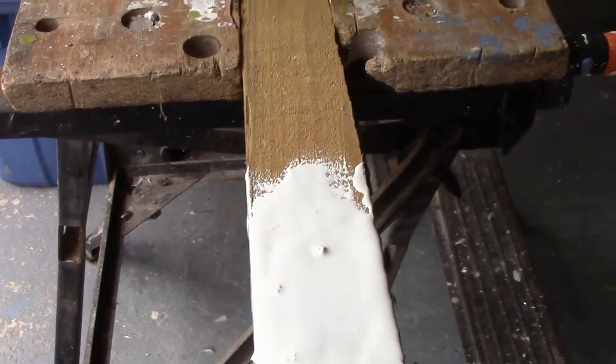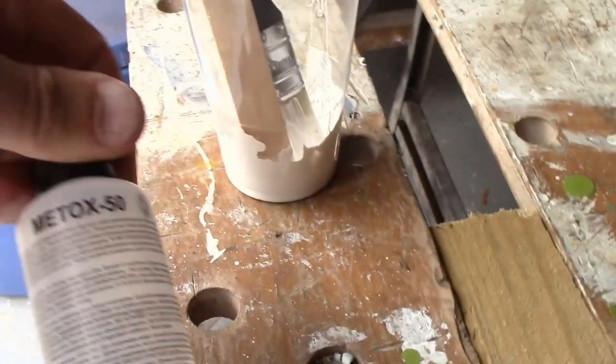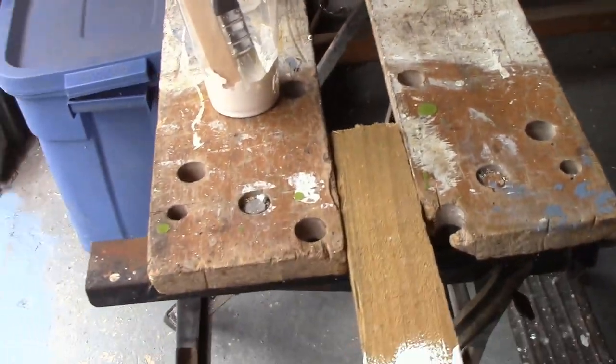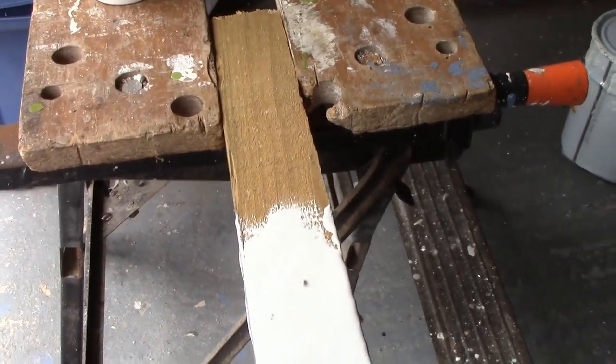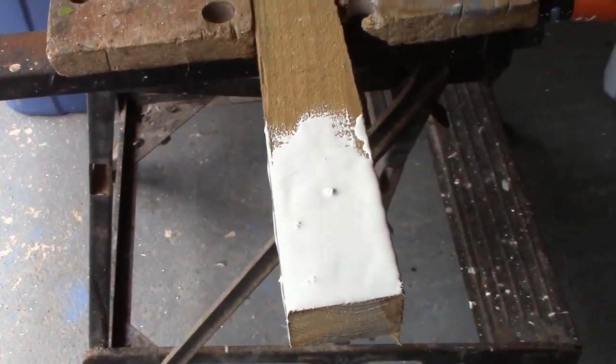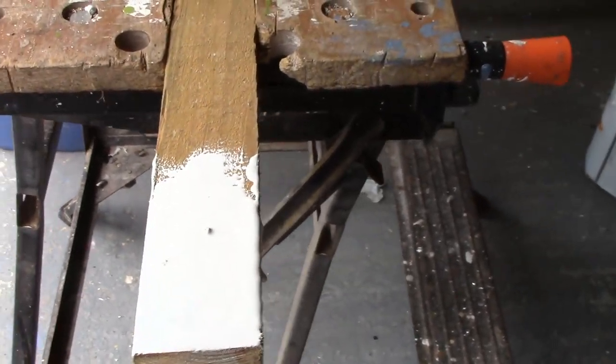The shelf life of this stuff is supposed to be a year, and it's definitely older than a year, so maybe it's no good. This is why I'm testing it — partly that, and partly because I've never used gel coat before, and I just like to get an idea of what I'm doing.